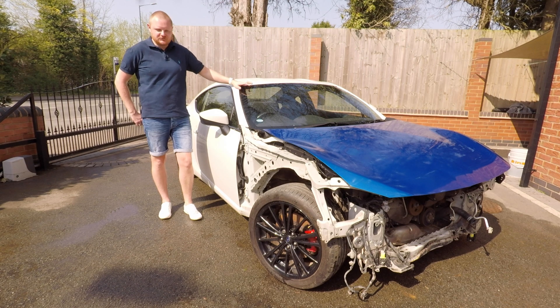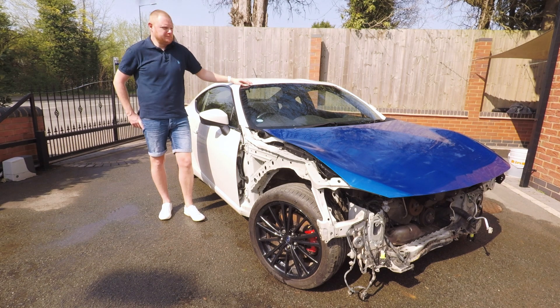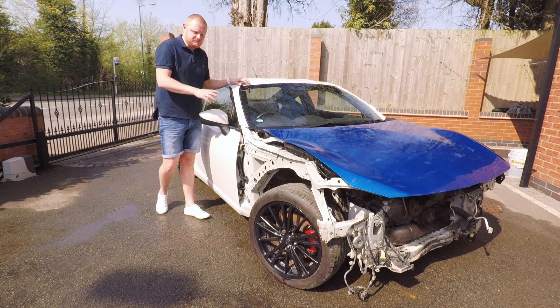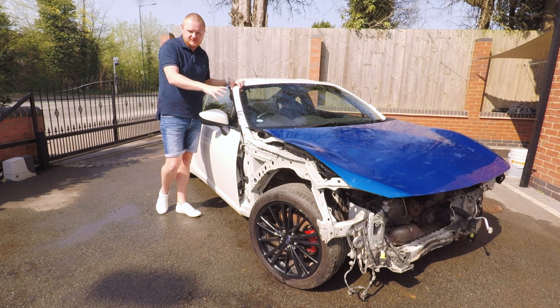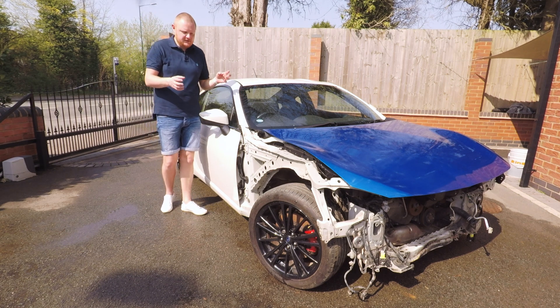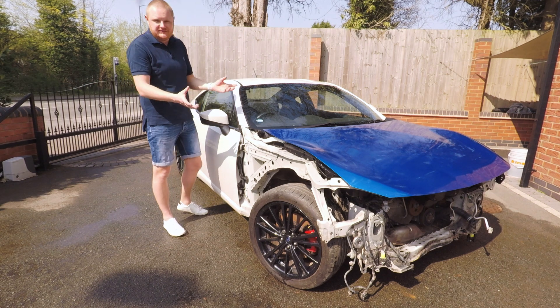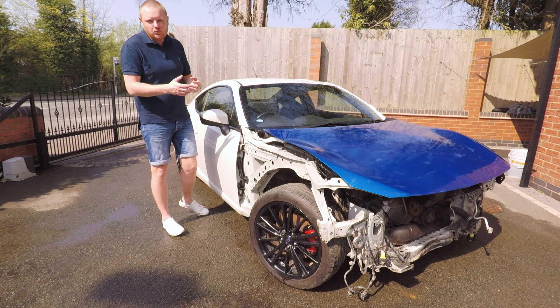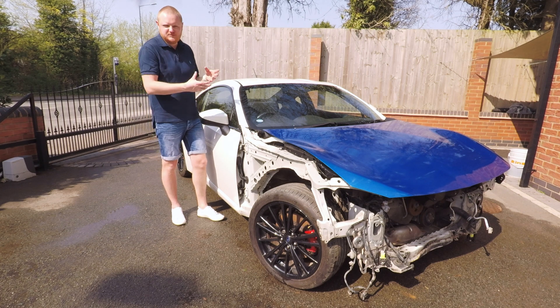Hi everyone and welcome to today's video. I'm introducing the latest car to the channel — and it's not a Mini, as you can see. You may not be able to work out what it is because of the front end damage, but it's a Subaru BRZ. It's been bought as a project car, and as you can see there's plenty of work to do to get it back on the road. We'll be covering the rebuild process across the channel over the coming year. Today we'll introduce the car, walk around the damage, what needs to be done, and what's been done so far — there are already some videos on the channel of me working on this car, including removing the rear spoiler.